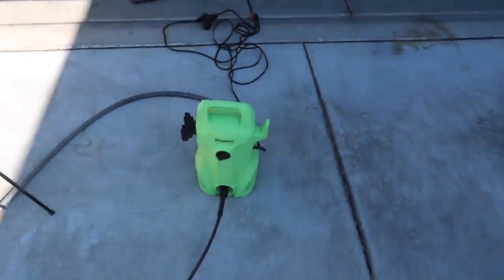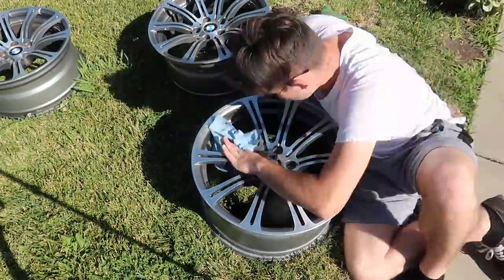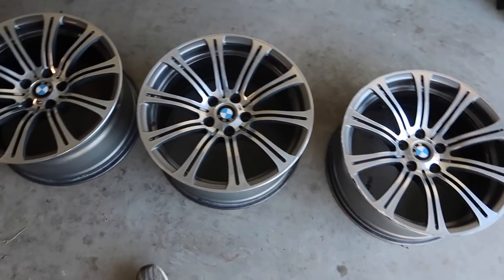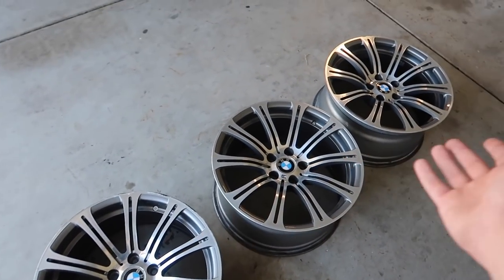Shout out to my dad — he bought a pressure washer. The rims are all cleaned up and look amazing — I can imagine them on the blue car. I might just buy the fourth one to complete the set and keep these as spares. Anyway, we're heading out with my friend Mauricio to look at his M3 from the last video. The shop isn't opening right now, so we think it's the fuel pump and we're going to dive into it right there.